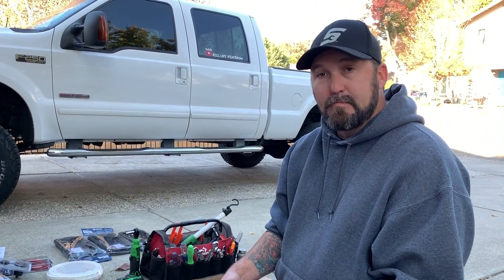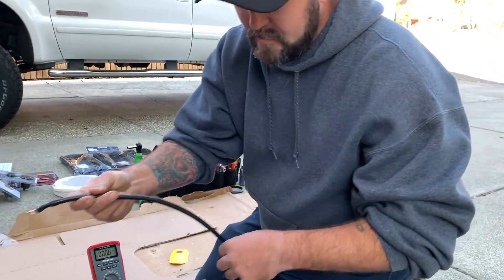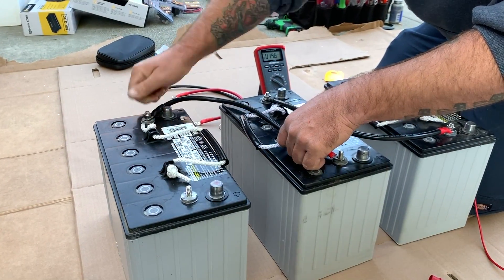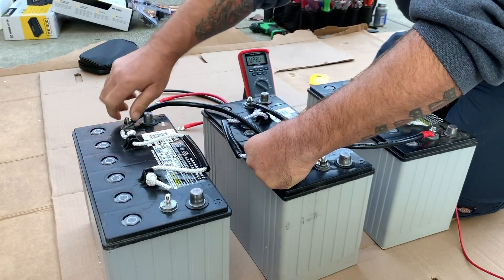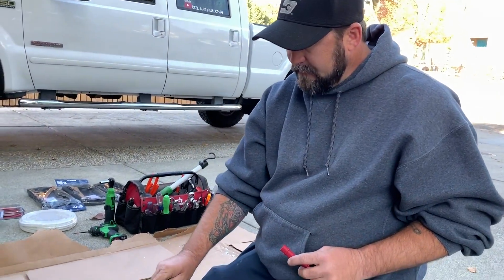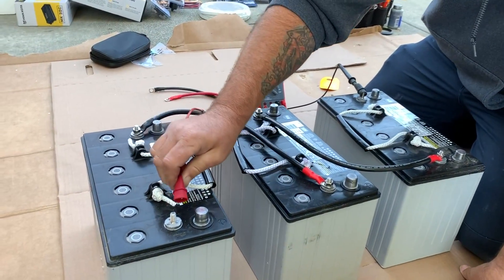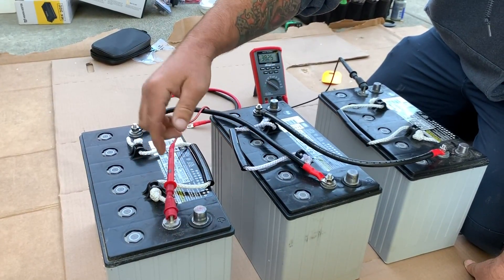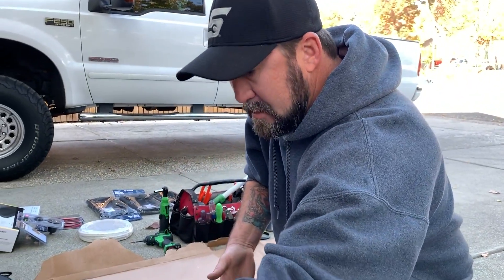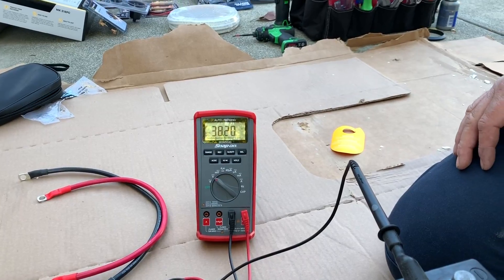Now we're going to do basically the same thing — just add one more battery in the mix to get 36 volts. You're going to go positive on one battery, negative on the next battery. Your negative trolling motor lead goes to the negative post of the first battery and your positive lead goes to the positive post of the last battery. You're going positive-negative, positive-negative between the batteries, and you get 36 volts across the three batteries. We have over 36 — we have 38 volts — that's a 36 volt system.